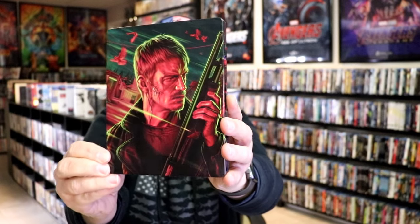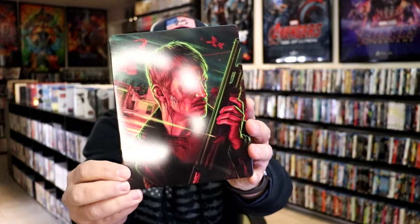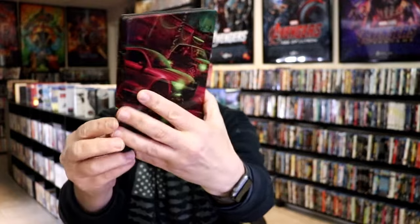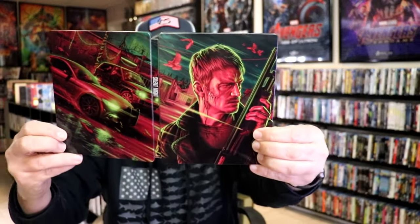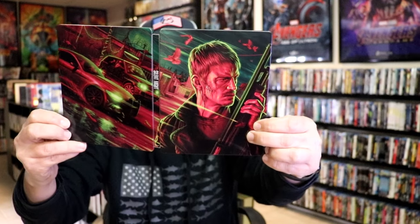No embossing or debossing. Then here's the back. We open it up. We have our front and back together — a nice continuation.